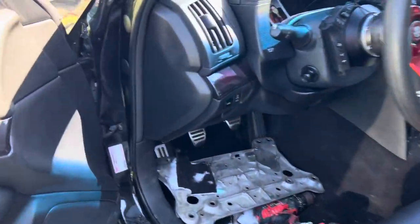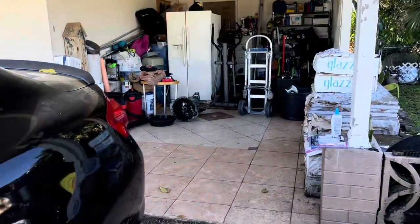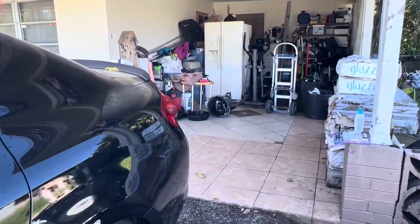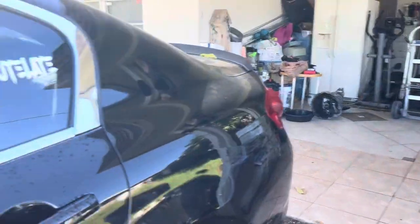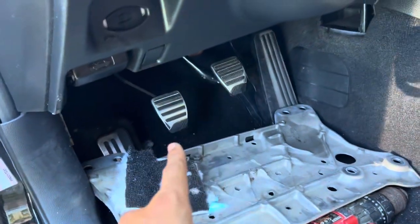The first thing I bought before anything else for the swap was the transmission. I wanted to secure the tranny and make sure I had everything I needed. Next, you're definitely going to need a clutch pedal.